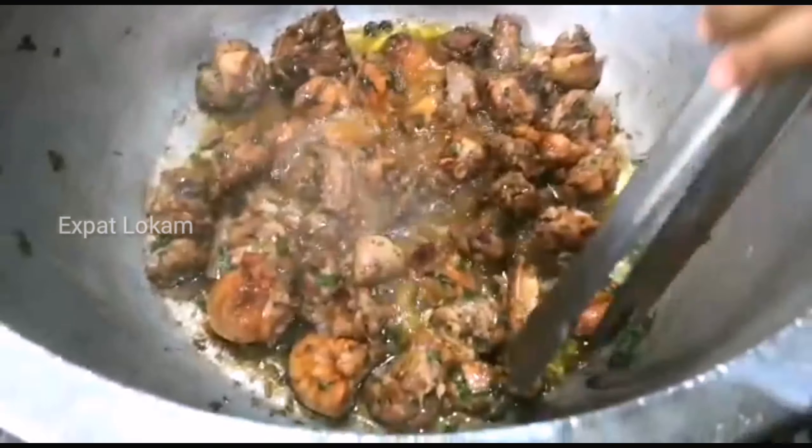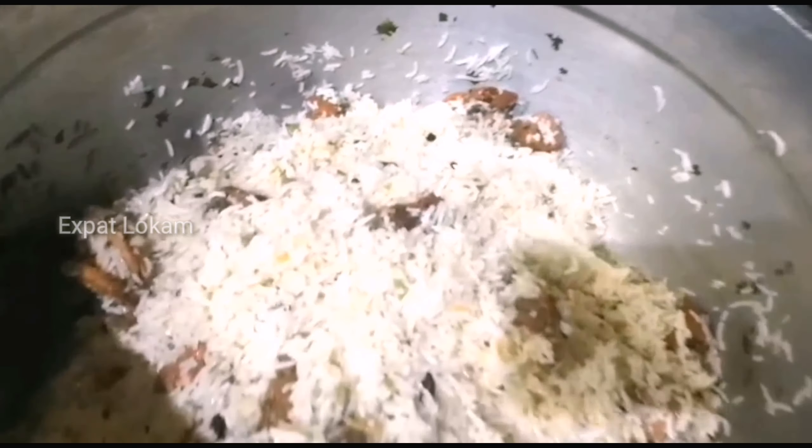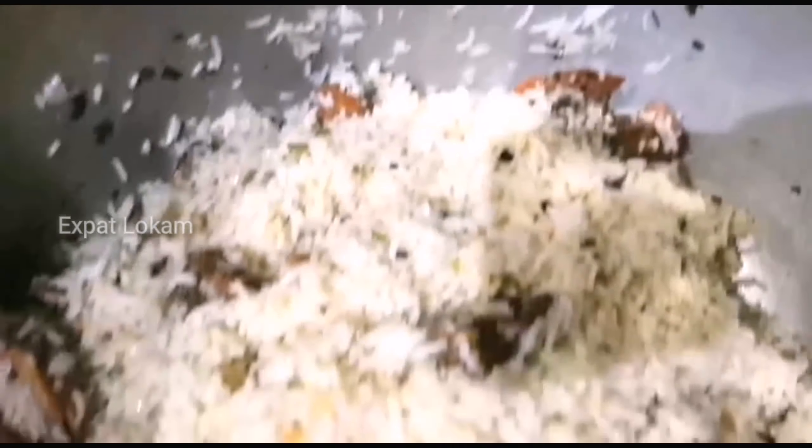I am very happy to see you in the video. I am a family member. I am very proud of you. I am very proud to be able to edit you.